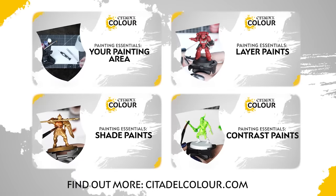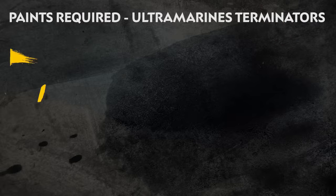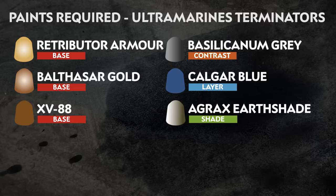If you're new to painting, you can check out the Citadel Colour Painting Essentials videos to learn all about it. The paints we've used are on screen now. Remember, we're painting in the colours of the Ultramarines, but feel free to paint in whatever colours you prefer.